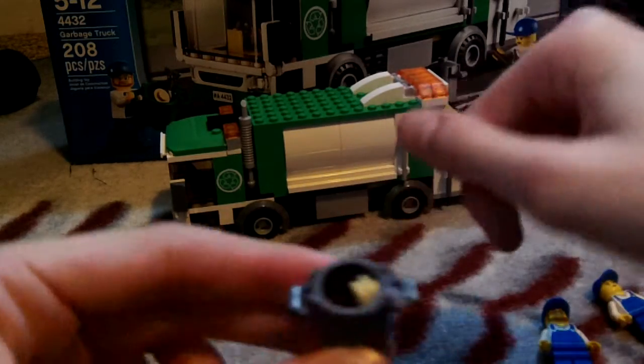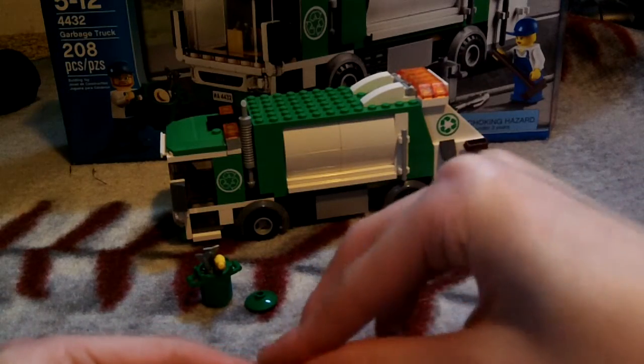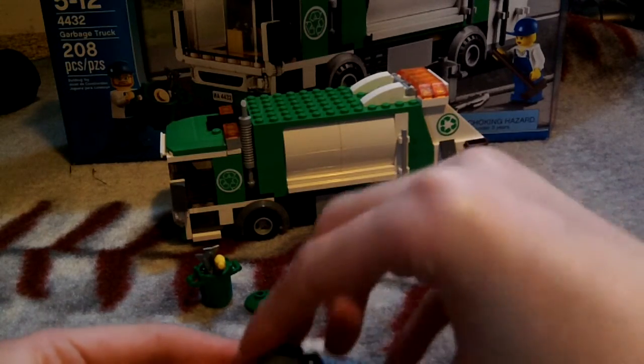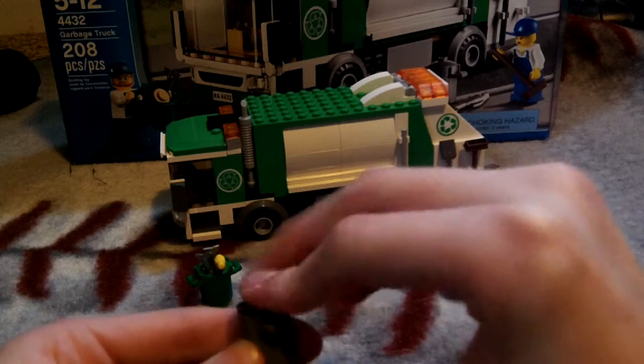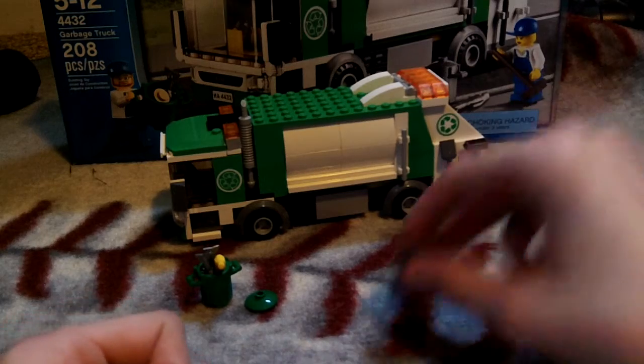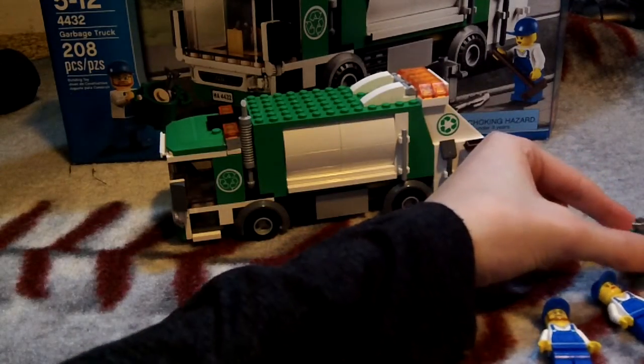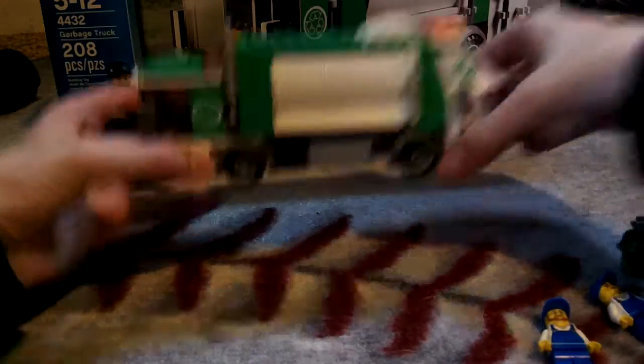They all fit in the trash can, and the lid can be closed. I'm going to be using the green one to show something later.